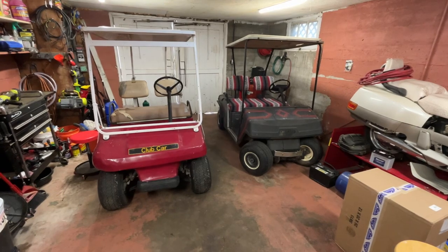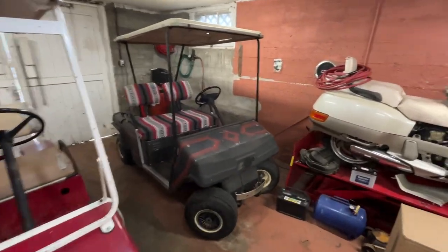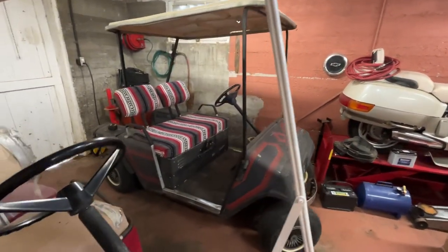Which golf cart should we keep? Let me give you a little bit of backstory because most of you probably don't know what I'm talking about. And I apologize for the light — these things, tops kill my life.